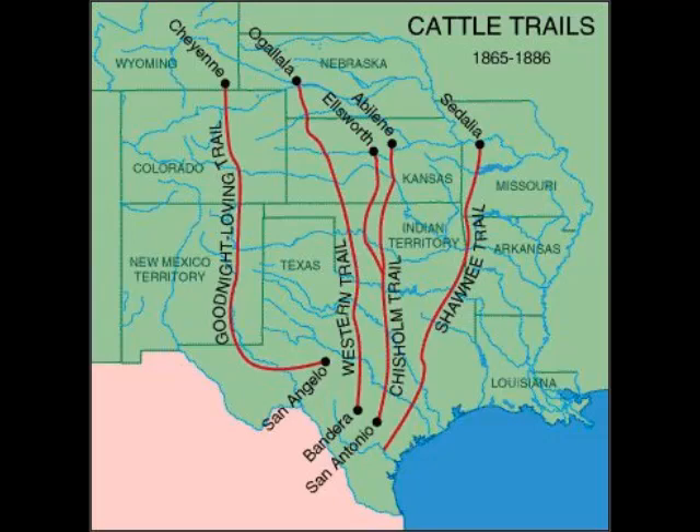A fellow by the name of Charlie Goodnight, a young cowboy, got a job with a cattle herd they were going to move from central Texas to the closest railhead at the time, which was Cheyenne, Wyoming. He had been over that country some, so he knew it. He led them over into New Mexico, which was a territory at the time, and they found enough streams for water. But it was tough going, especially trying to feed the cowboys along the way. When he got back he got to thinking: how can I come up with a way to feed those cowboys?